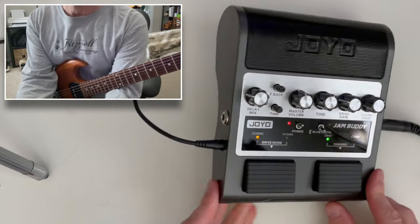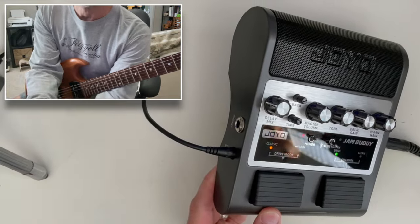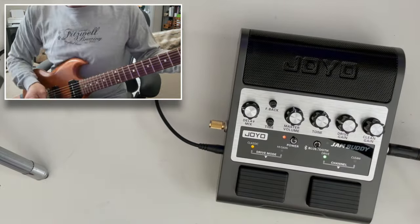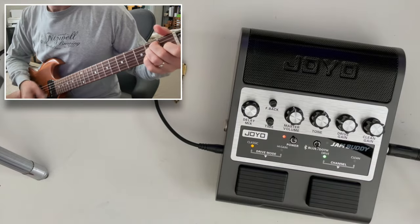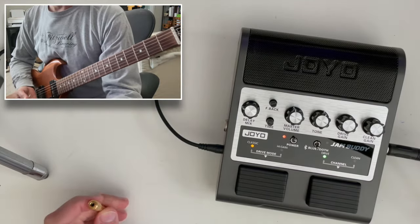As I mentioned, we do have a headphone jack over here. Just to demonstrate: if you put a plug into the headphone jack, it does cut the internal speaker. So you can see it does cut the internal speaker if you need to do quiet practicing.